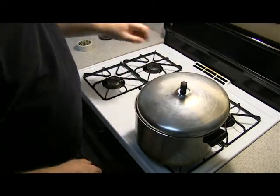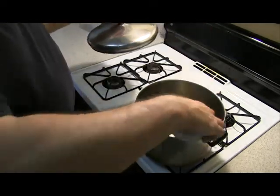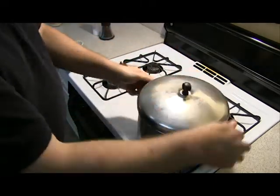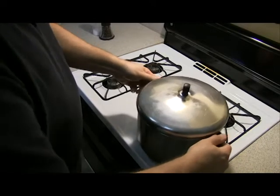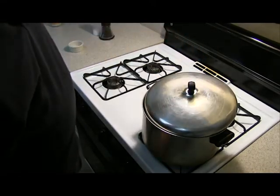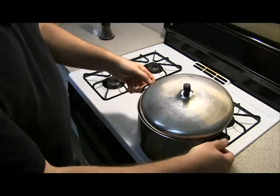There's our first pop. We're going to add the rest of our kernels. Give it a good shake so the rest of the kernels get all coated with the oil. Turn it sideways, and we're going to turn it off the heat for about 30 seconds so all the other kernels get heated up.